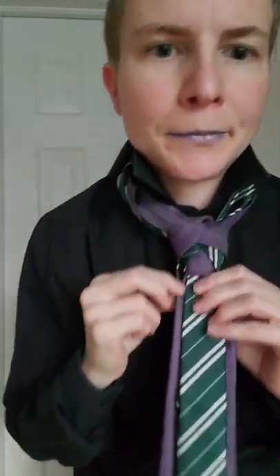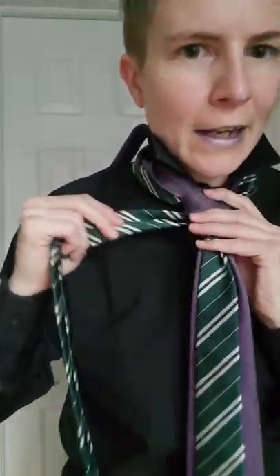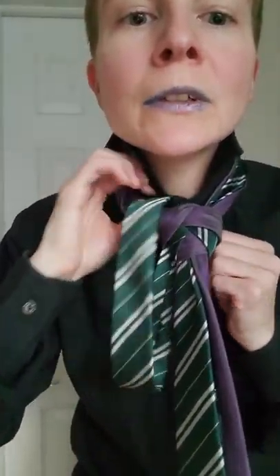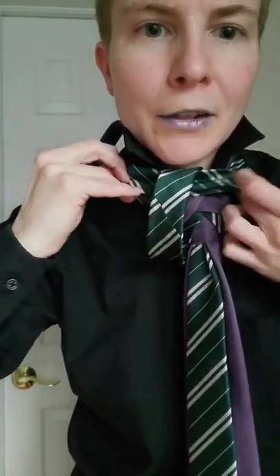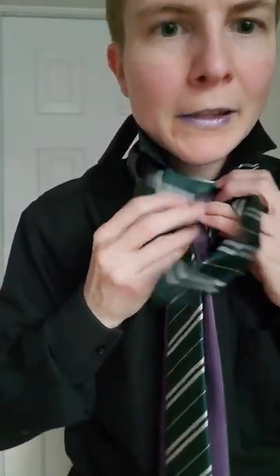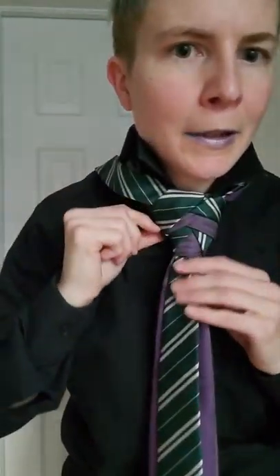Now put it over here to get it out of the way for a second, while you check all your lines — make sure you can see everything. Then you're gonna take that other one that's just hanging out waiting, and you're gonna do the same thing: make a loop by tucking up underneath, and you're gonna put it through like so. Now you've got another set of striped lines, so you can tuck it correctly. There we go, like so.